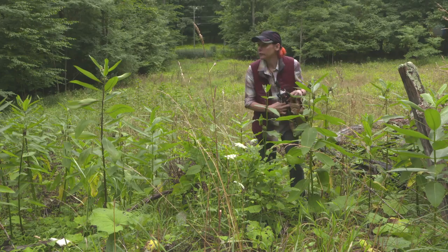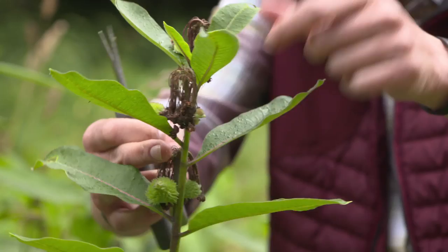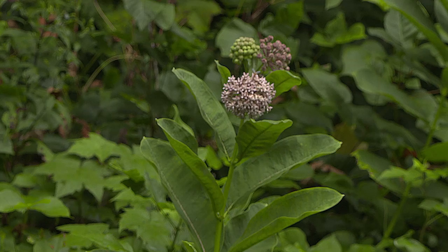The field test is the best. If you feel any hard ridges or hardness, then they're too late to pick. Sometimes you find big ones, but as long as they don't have those hard ridges, it's good to eat. So we're going to pick.